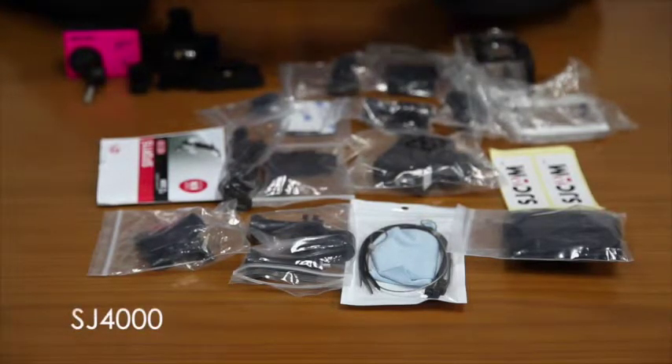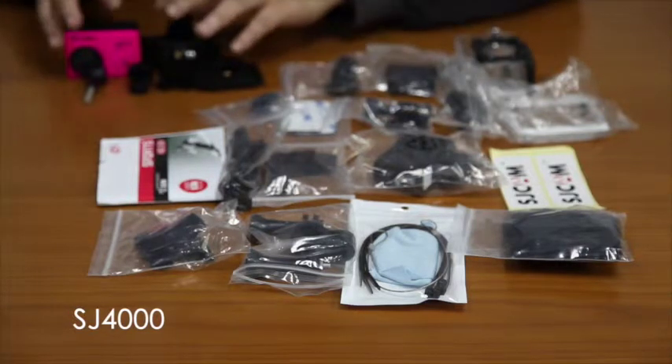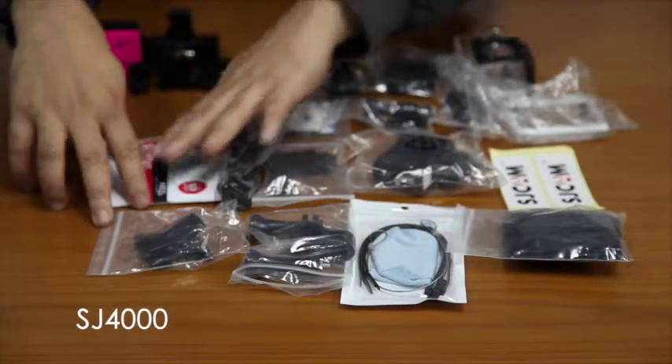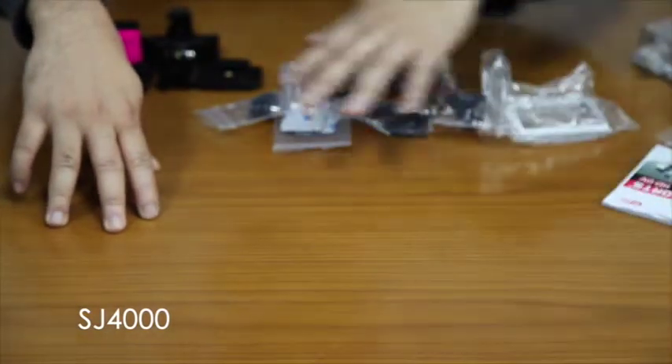Now I will show you how to install one of the accessories — this one. This is a multifunctional mounting assembly, so let's start. Let's set aside some of the accessories for now, as we will not use them.